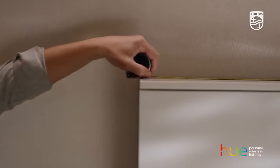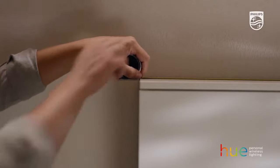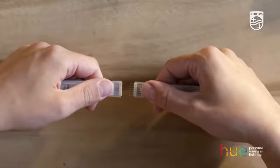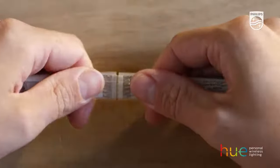First, measure the surface and make sure it's clean so the light strip sticks easily. If necessary, you can easily extend the light strip by clicking two ends together. You can extend the strip by up to 10 meters.